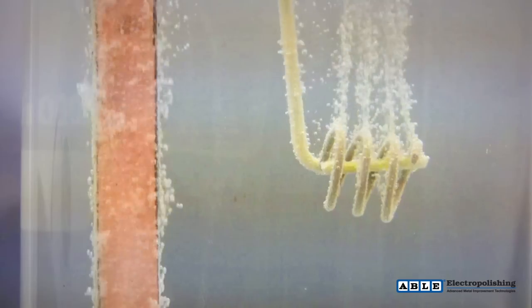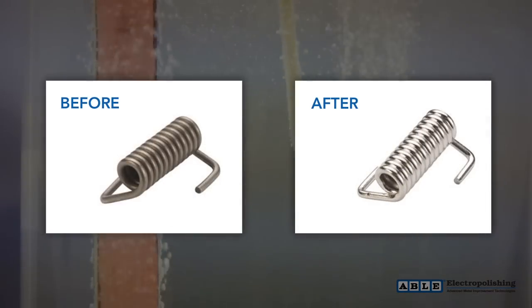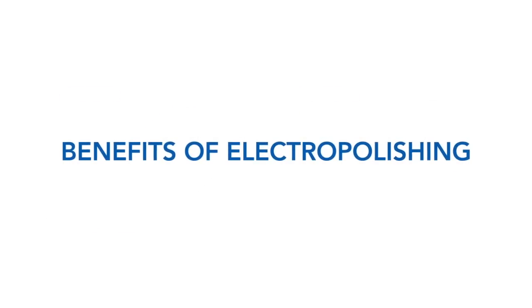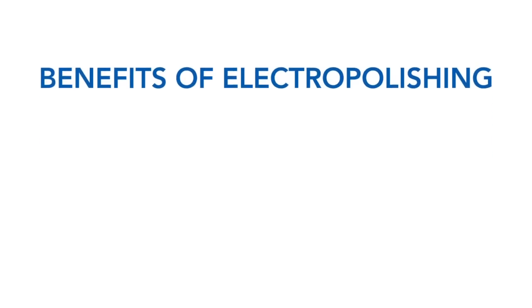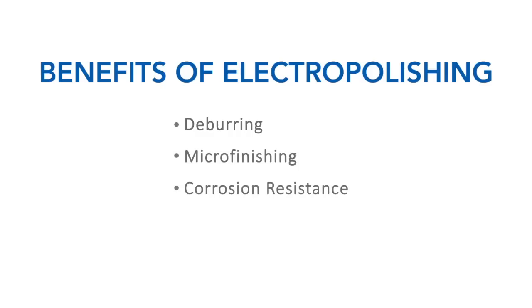The result is a bright, shiny part free from scale, discoloration, and impurities. Electropolishing is specified for many reasons and can present significant cost savings when multiple benefits can be recognized. The most common reasons for electropolishing are deburring, microfinishing, corrosion resistance, fatigue life improvement, and ultra-cleaning.